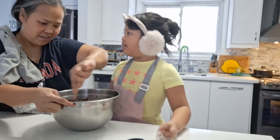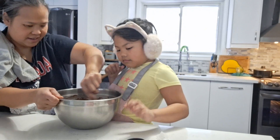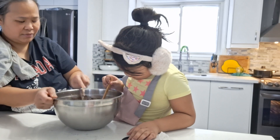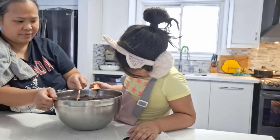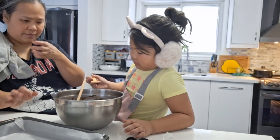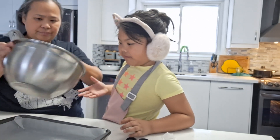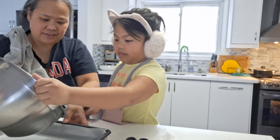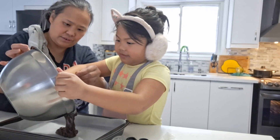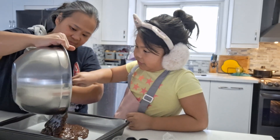Okay. So I think everything is in here. So what are we going to do next? It's all mixed. Put it in the tray. Okay. Good. Let's put it in the tray. Here's the tray. Just in the middle — that's not the middle. Hold your spatula, scrape it, and hold the bowl. Oh okay. Wow, so much chocolate chips.